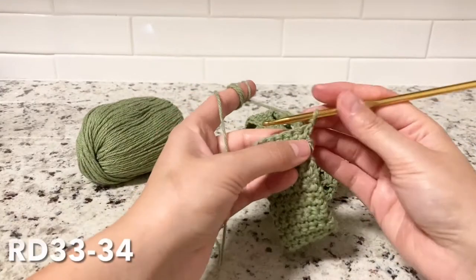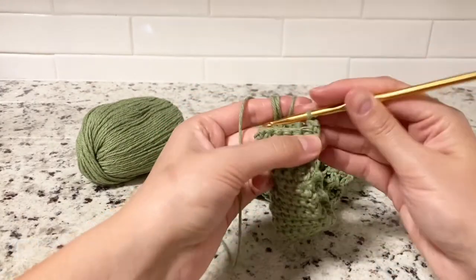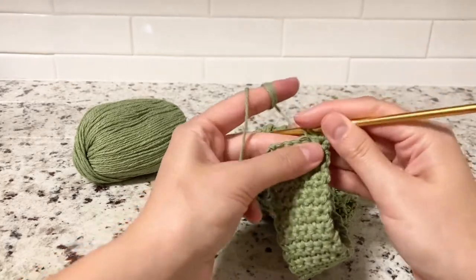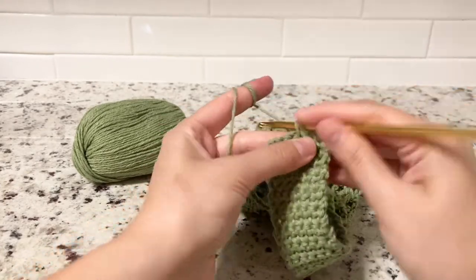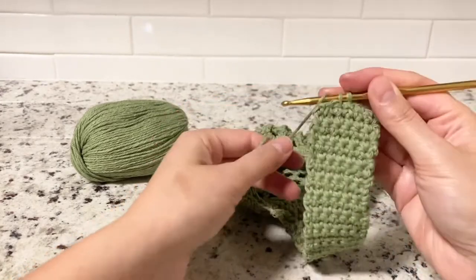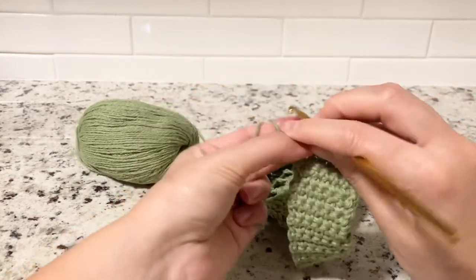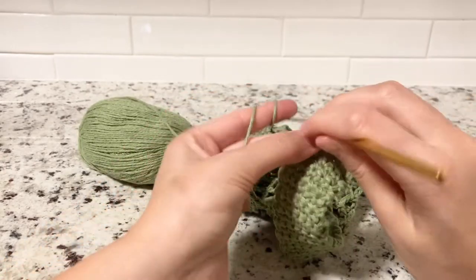Row 33: increase in the first stitch — two single crochets in the same stitch. Then single crochet across — two, three, four, five — and increase again in the last stitch. We'll have a total of eight stitches at the end of this round.